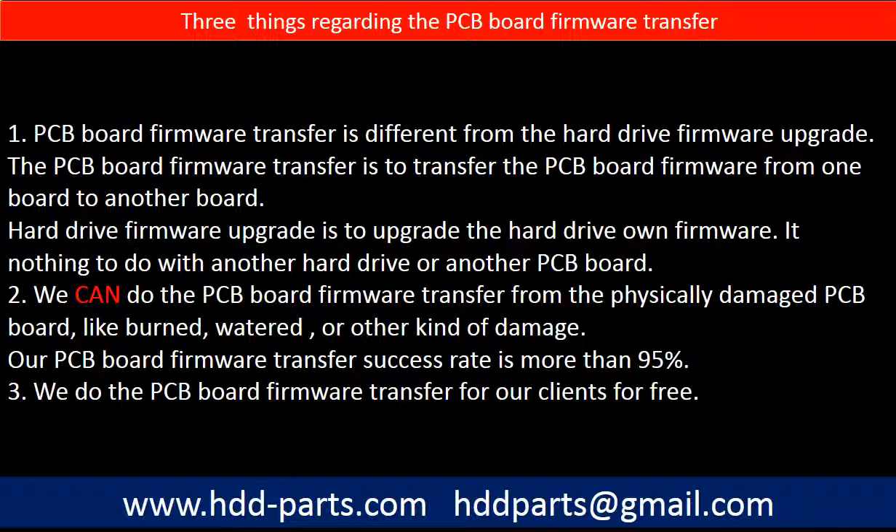Regarding the hard drive PCB board firmware transfer, we have three things to mention. First, PCB board firmware transfer is different from the hard drive firmware upgrade. The PCB board firmware transfer is to transfer the firmware from one board to another board; the hard drive firmware upgrade is to upgrade the hard drive's own firmware and has nothing to do with another PCB board. Second, we can do the PCB board firmware transfer from a physically damaged PCB board, like burned, watered, or other kinds of damage, and our success rate is more than 95%. Third, we do the PCB board firmware transfer for our clients for free.